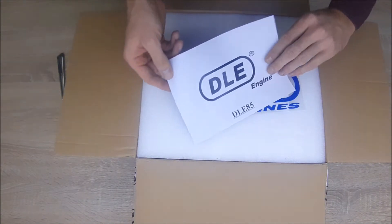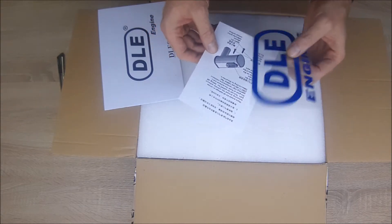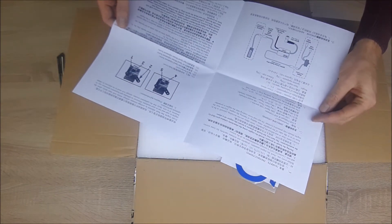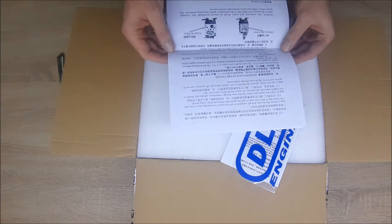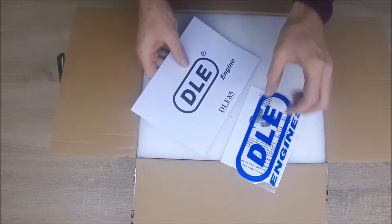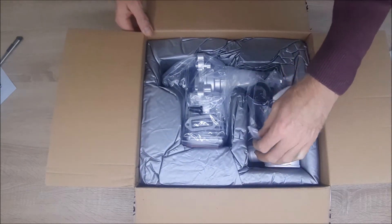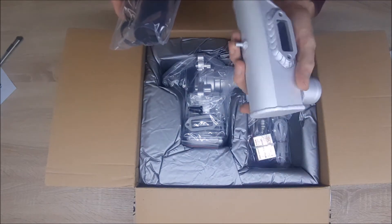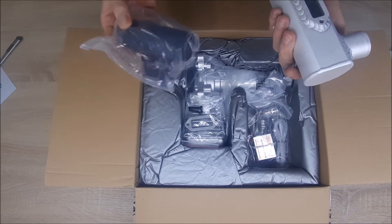As you can see there's a sticker, something about the muffler, and manuals — some in English and I think some in Chinese. Oh, here it is — it's for the muffler. Here's the muffler, it's a big one, and these pieces go on it. All good.